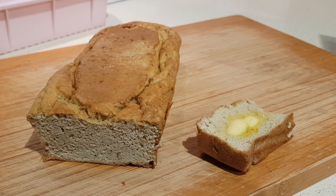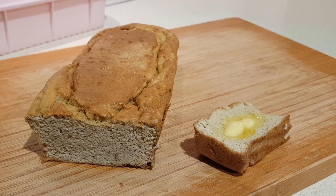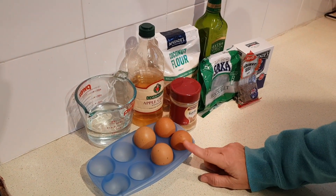Today I'm making something called paleo cornbread. I really like cornbread and I miss it, so I thought I'd give it a try. You're going to need four eggs at room temperature — I just leave them sit out for about 20 minutes or so.